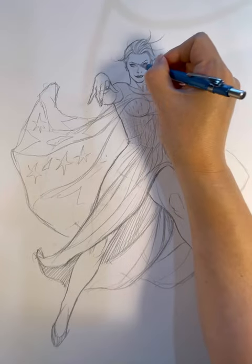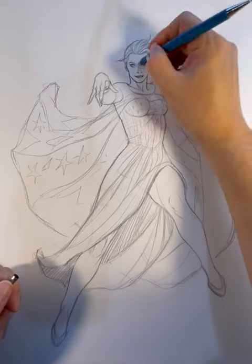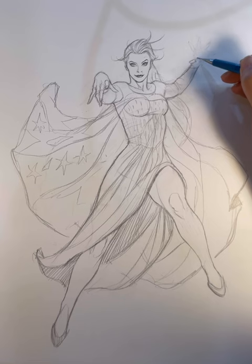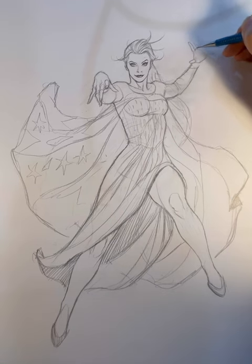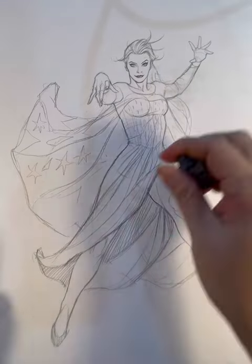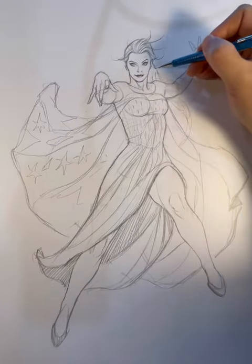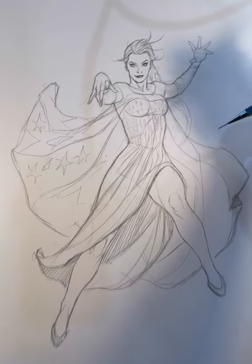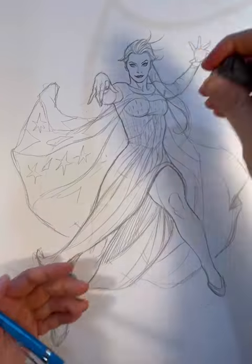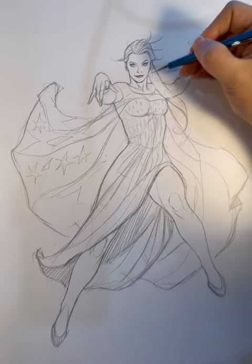That also reinforces the anime kind of look that a lot of the cartoons have — they have these big round heads with big giant eyes. Here I am drawing the hand, and again it's all about getting the gesture right. Half the time it really is getting the gesture right — once you nail down the gesture, everything just comes easily.